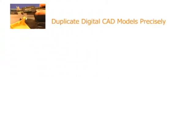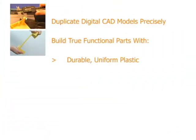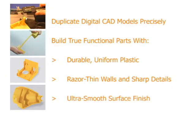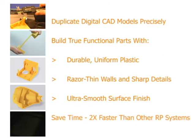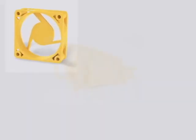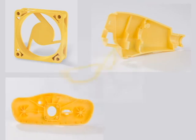Duplicate digital CAD models precisely. Build true functional parts with durable uniform plastic, razor-thin walls and sharp detail, and ultra-smooth surface finish. Build parts twice as fast as any other RP system. The Z Builder Ultra makes rapid prototyping accessible, giving product designers injection-molded-like prototypes at an affordable price.